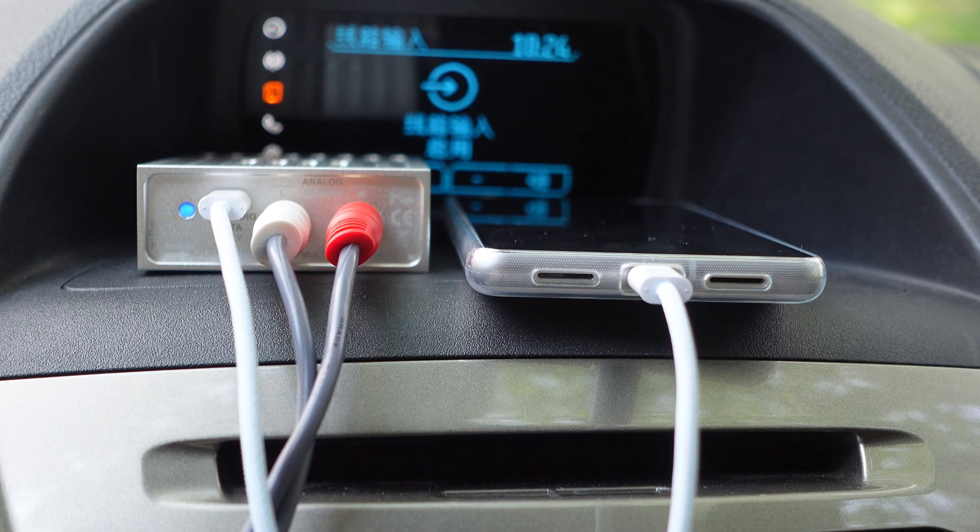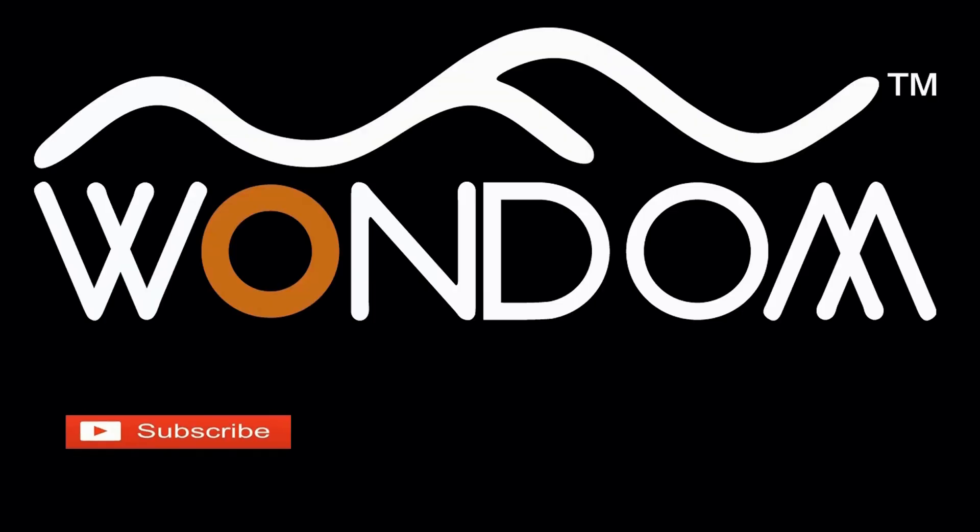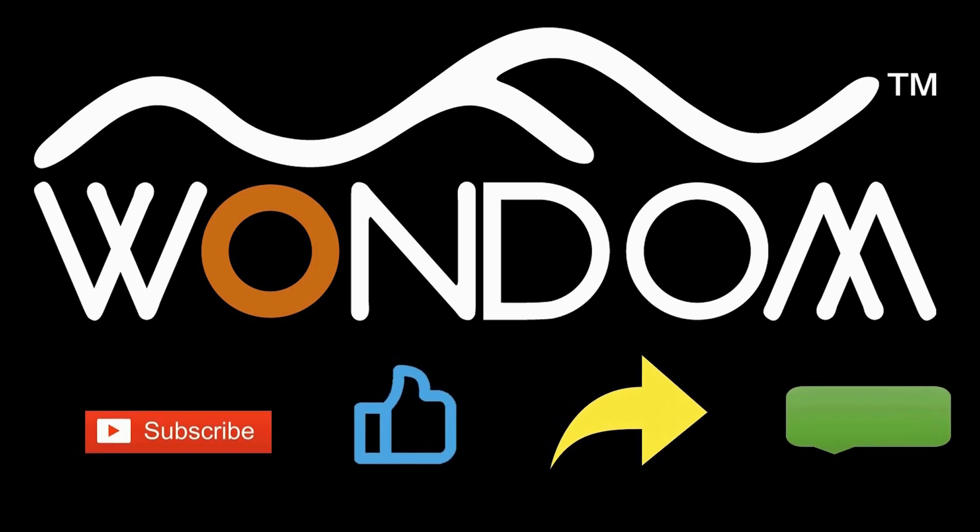Stay tuned for our upcoming video demonstrating how the BDCU performs in a car and its overall effectiveness. If you found this video helpful, please kindly consider liking, sharing, or leaving a comment. Thank you for your support and valuable feedback.